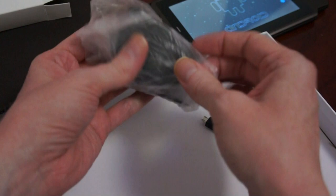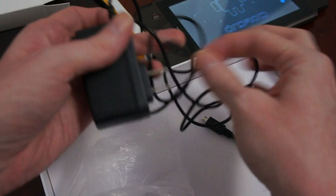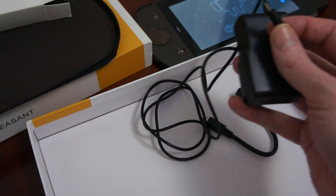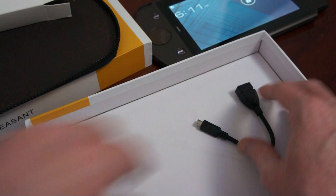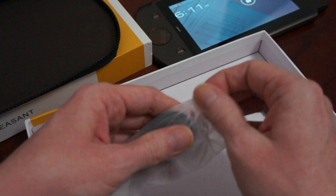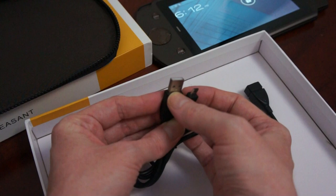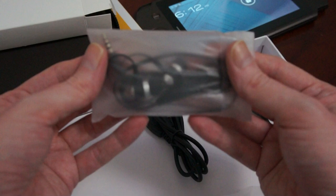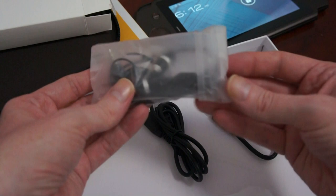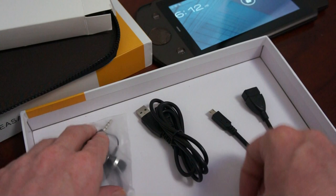We've got a standard five volt power supply. It's got a nice compact connector on the end for keeping the device nice and slim - they didn't go for big chunky loose connectors. We've also got a standard micro USB to USB cable. And then we've got a pair of headphones with a microphone. They've got a little clip and they're the rubber type so they'll fit comfortably in your ear, not the hard plastic type.